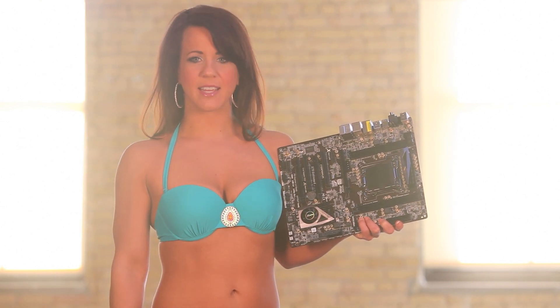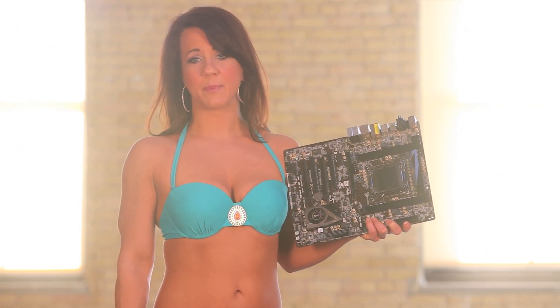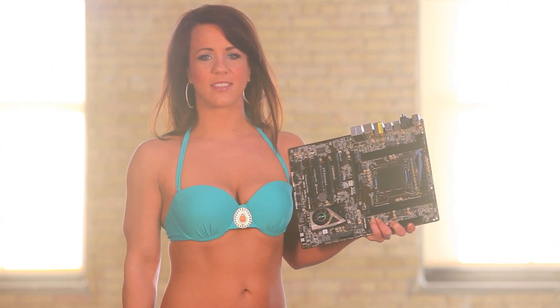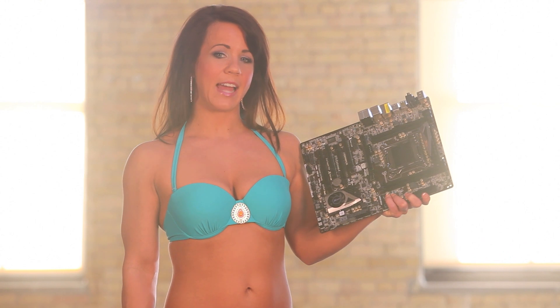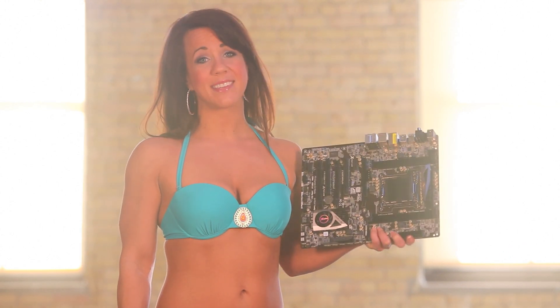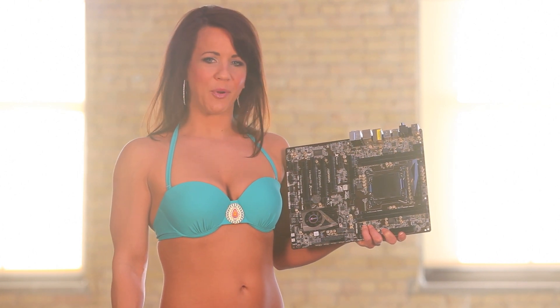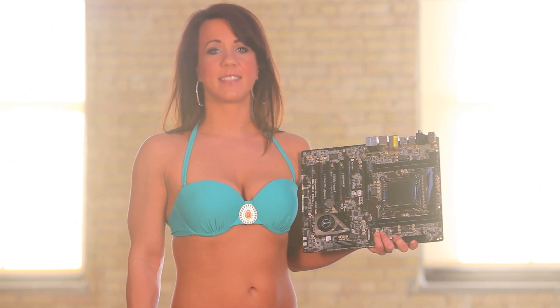In terms of price, the Gigabyte board was the most expensive, coming in at around $380. The ASRock X79 Xtreme 4 was the best bargain, coming in at $214, and the Intel board was around $270.